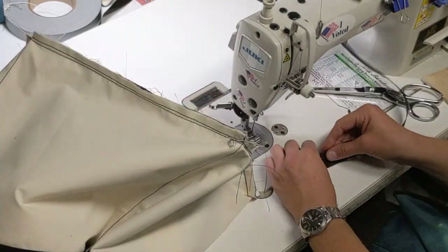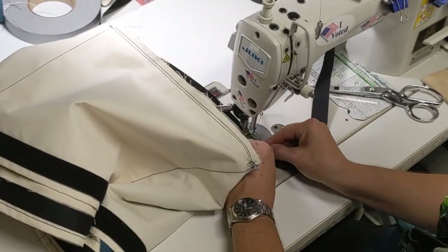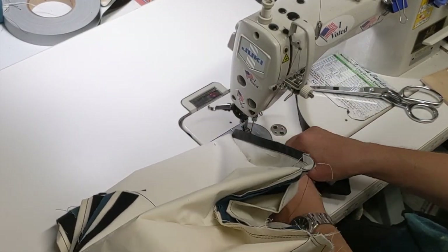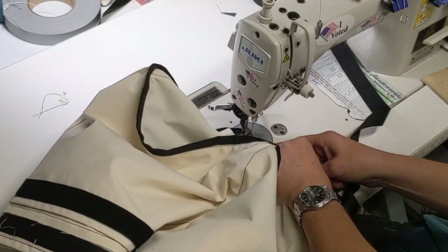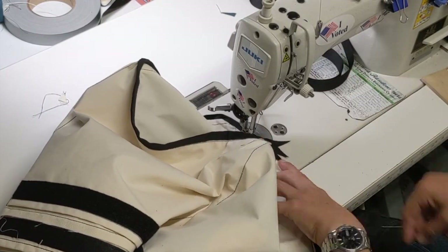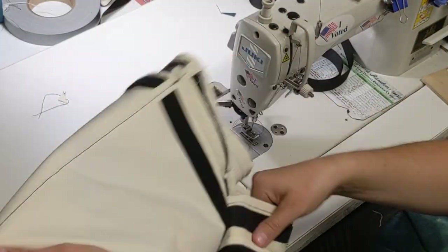This last step is to cover over the raw edges of the last seam. I'm using one-inch grosgrain ribbon — you just fold it in half and sew it over the raw edge. You can also use bias tape, other kinds of ribbon, or anything similar. I'm doing it freehand, which is simple enough. You just need it to cover the messy raw edge, and this seam won't really show much in the final finished product, so don't sweat it if it isn't perfect.